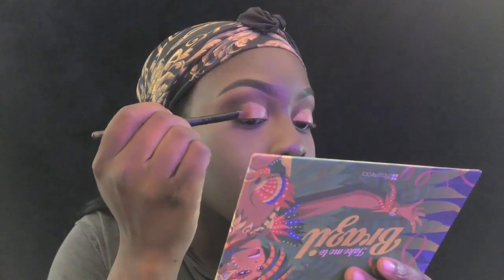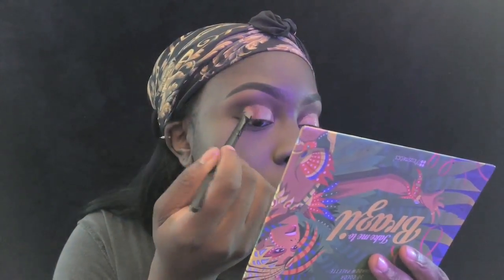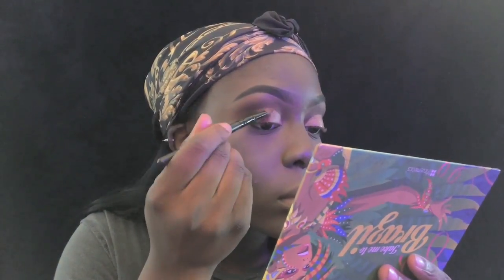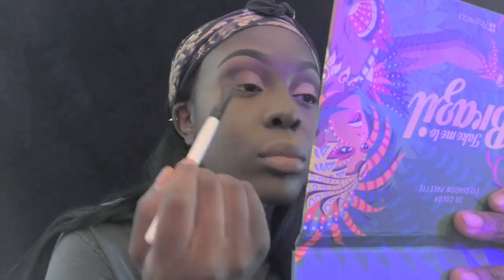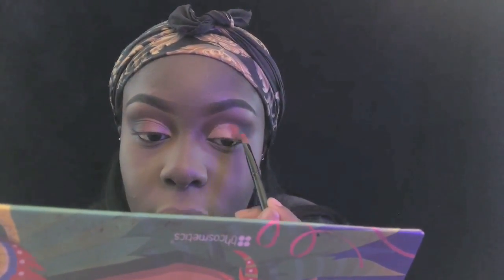Now I'm filling in my crease - I used the same dark blackish-purple shade I used before at the end of my crease, just to blend the crease and shadow together. Then I'm taking the red shade I used before with a flat concealer brush, packing it on my eyelids, and then I blend it out afterwards. I pack it on first, then blend.